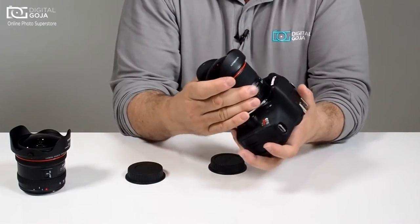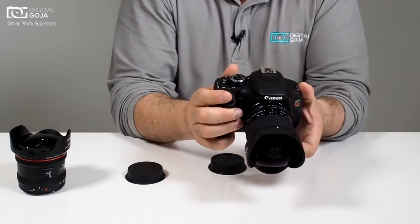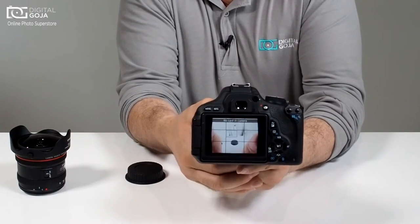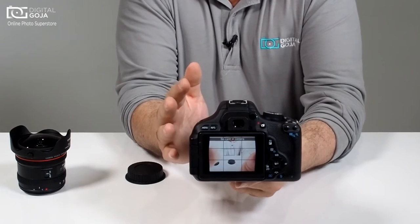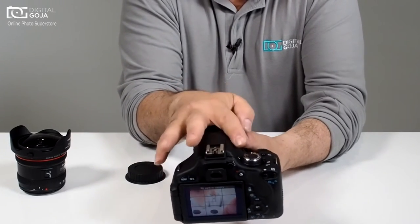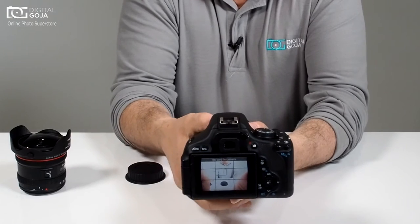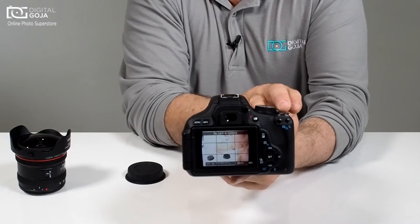So when we mount this on — which is what I recommend especially for novices — notice how when you do your exposure, it changes your exposure in real time, but there's no reading whatsoever. It's not telling you what f-stop or what shutter speed is occurring. So this is where this lens has to be set to full manual. You set your control dial to manual, and if you're a novice, switch it to live view so that you can see your exposure being created as you set it on the camera.